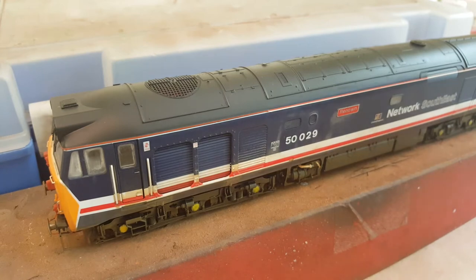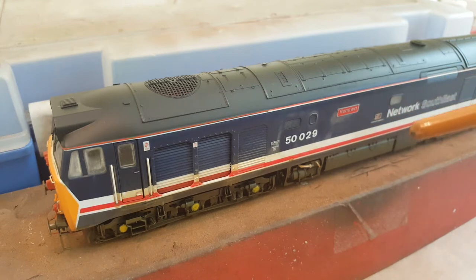The model I'm going to be doing in this video is this Hornby Class 50. This was originally 50.002 Superb, and I've stripped the numbers off and renamed and renumbered it into Renown. This is going to become part of my own loco fleet on my layout, sitting alongside 50.030 and 50.046 — all three of them in rundown condition as they were just before they were withdrawn.